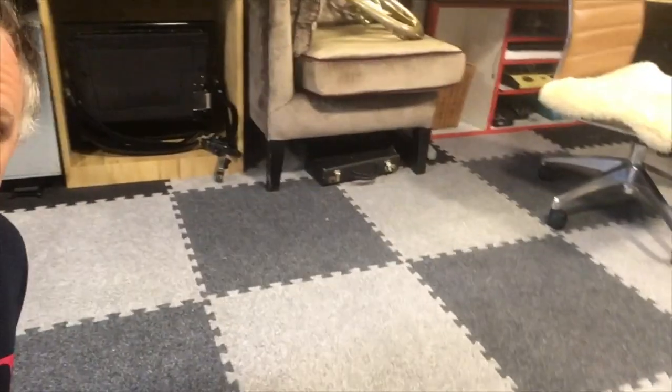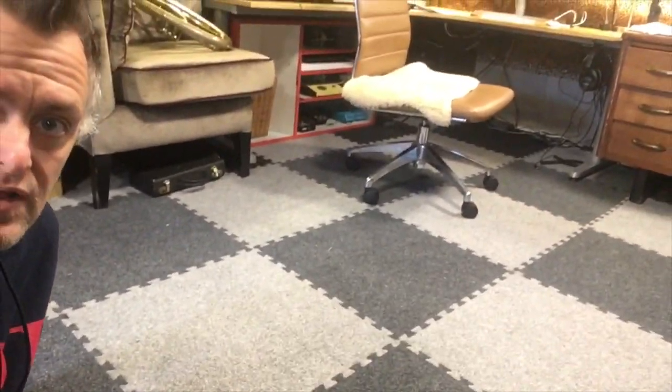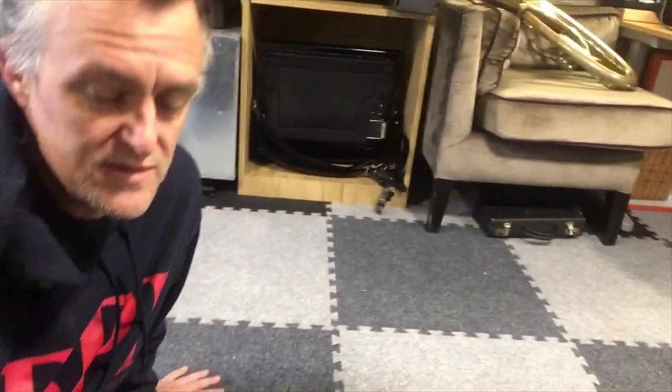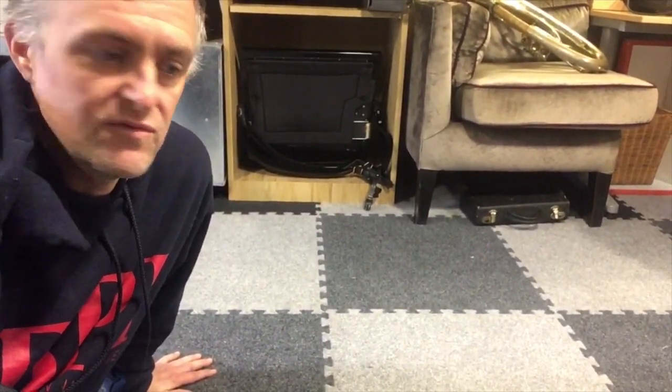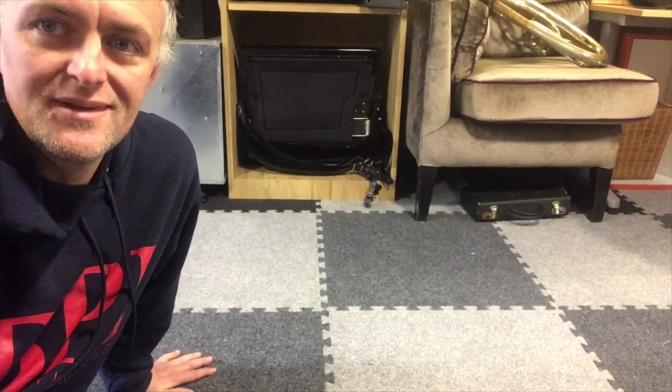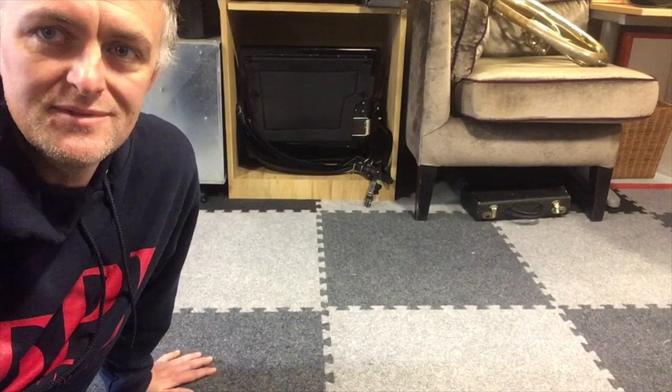So yeah, that's the carpet. Overall, I've been super happy with it. It was a good value and it's definitely improved the space. It's both a workspace and a living space — it's become very multi-purpose. I'm probably going to order some more soon and do the other side of the basement as well.